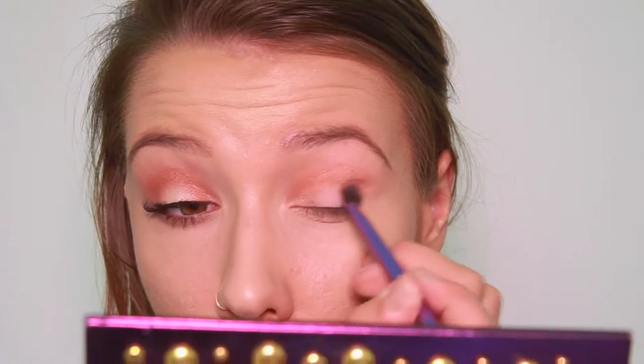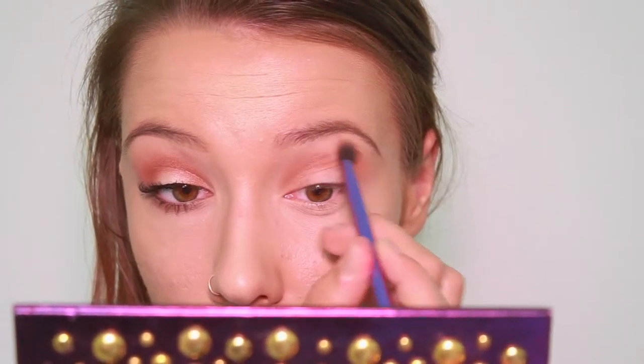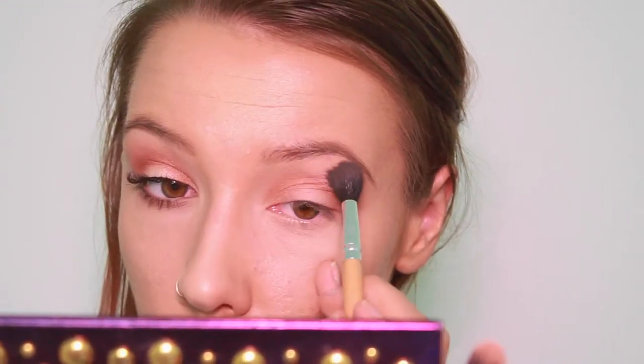I like a shimmery color, but any kind of warm bronze, coppery orange color would look great for this look — matte would do really well as well. And then, oh look, we're blending some more. Don't be afraid of that blending process. It's what makes the difference.